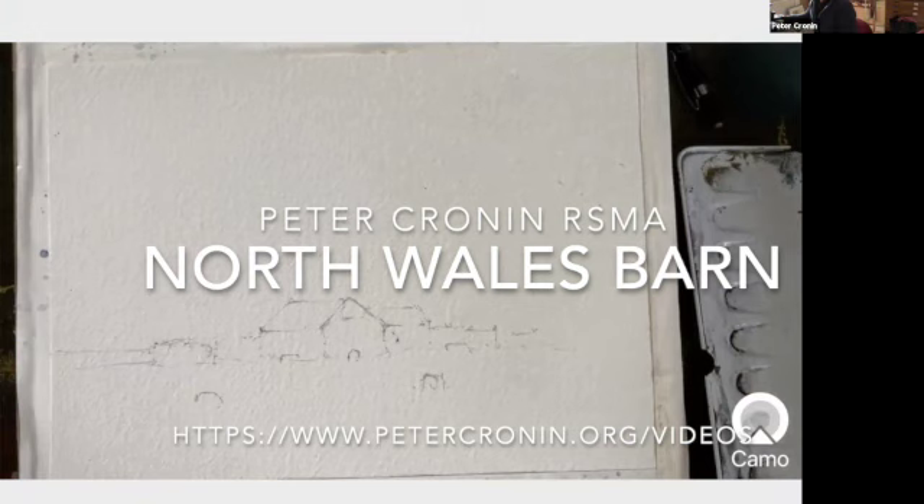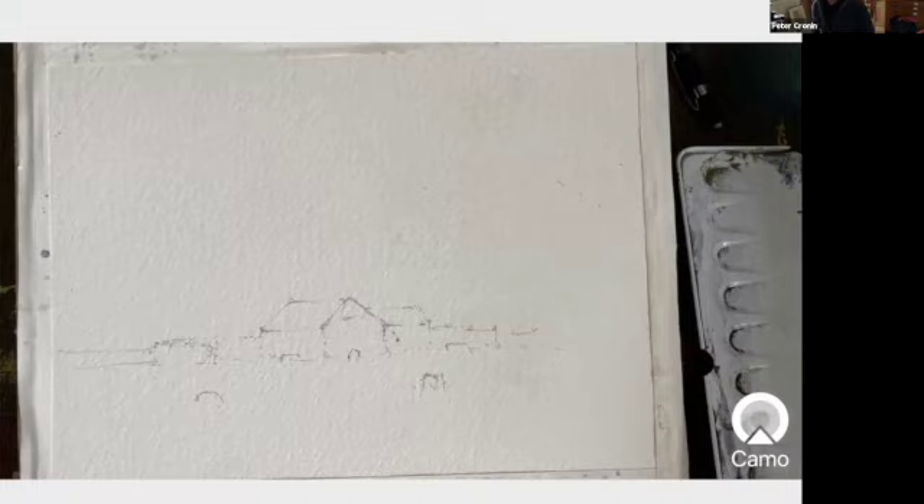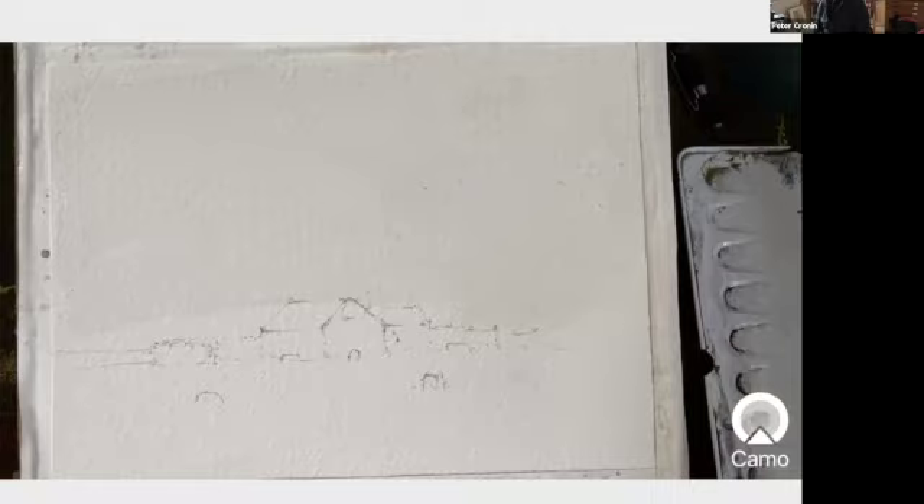Here we are in front of a little scene that I picked up in North Wales, and I just want to see if it will work. I often do these quite small little things when I'm trying out a subject. It's got a background hill which I'm going to place as a wet in wet, and the idea is that the top of the farm is shining with light.